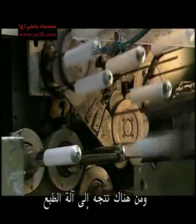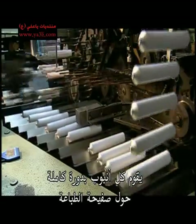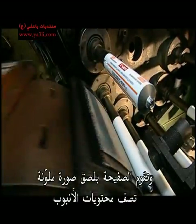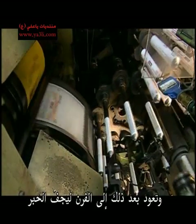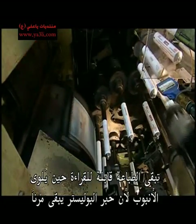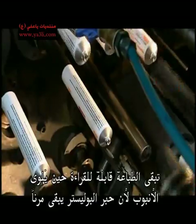From there, it's off to the printing machine. Each tube makes one complete rotation against a printing plate. The plate applies a coloured image and information that describes the tube's contents. Then they go back into the oven to dry the ink. The printing remains legible even when twisted, because the polyester ink stays flexible.